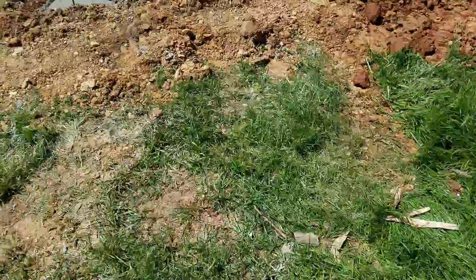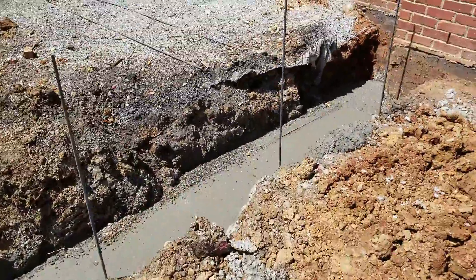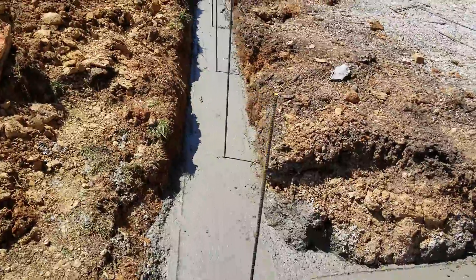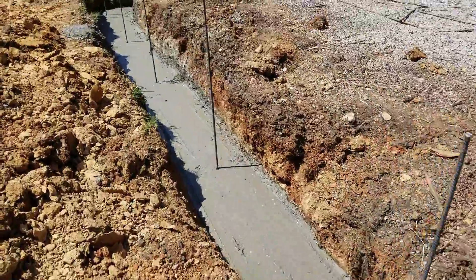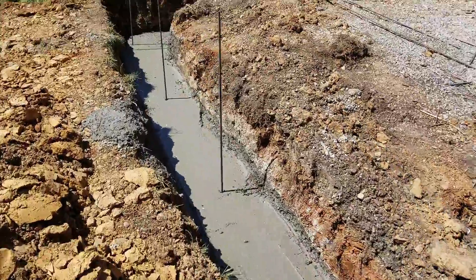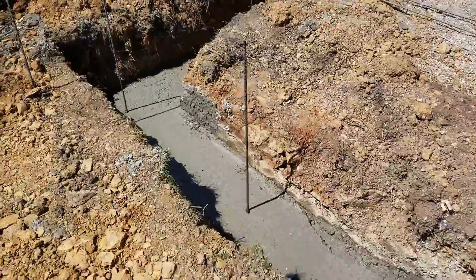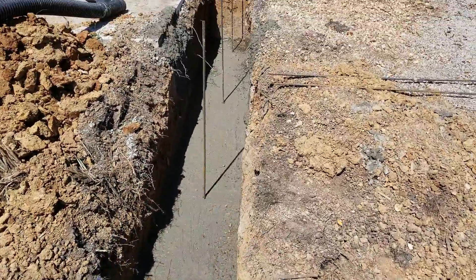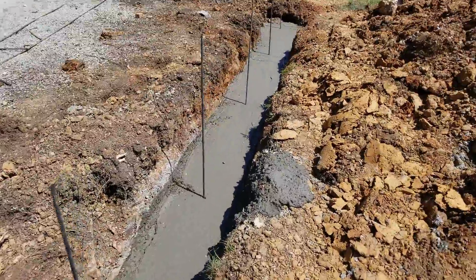Now is the time when it starts to dry, and then the process of building the walls begins.